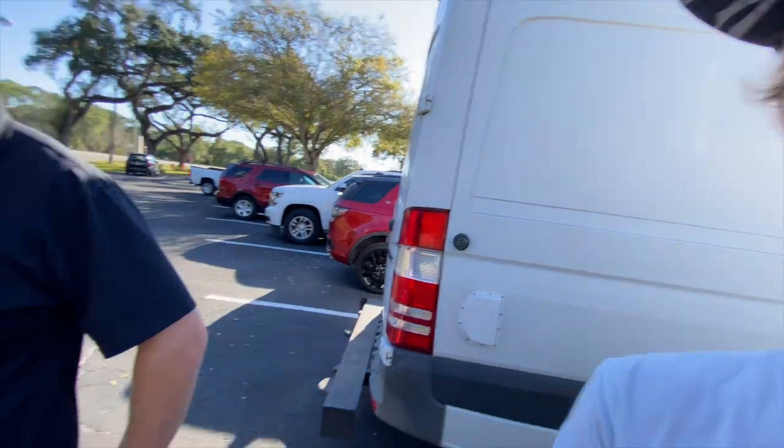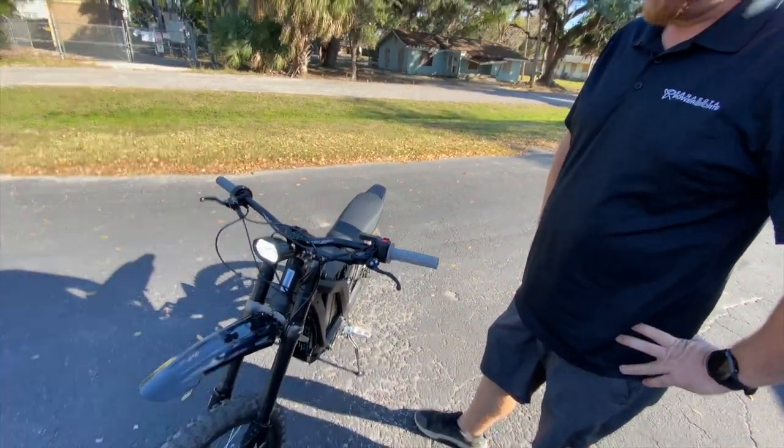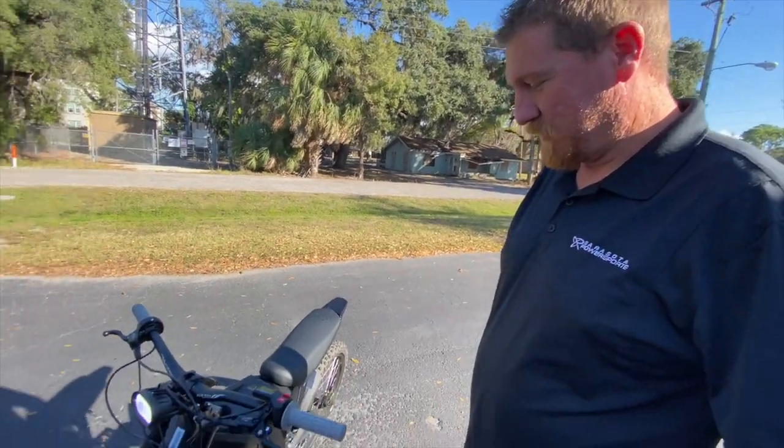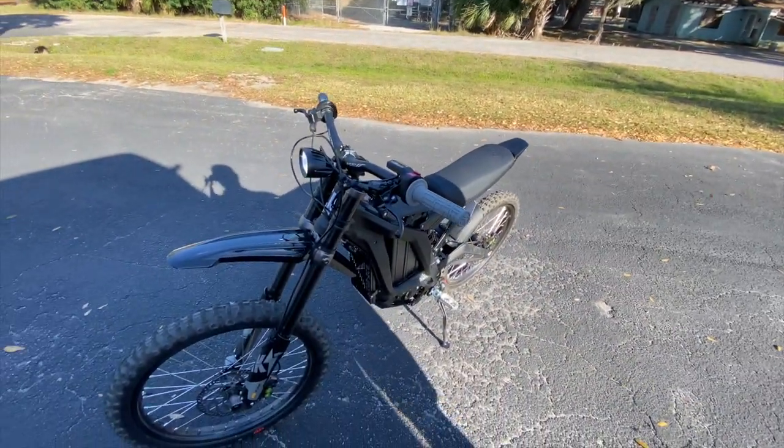We just showed up here at Sarasota Power Sports and we got something interesting here for the channel. What is this thing? This is a Sur-ron Light Bee. These have been pretty popular lately, so the boys over here, especially Mike, are gonna let me demo this thing for a little bit and make some cool content for you guys and just have some fun with it. What do you think the first video should be?